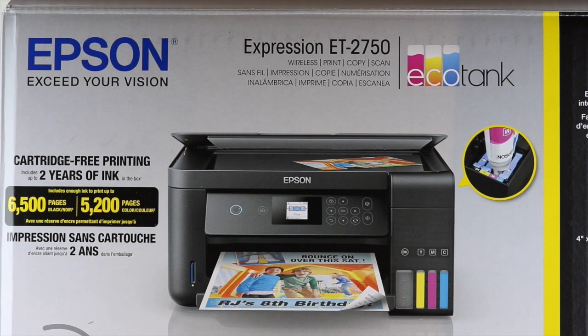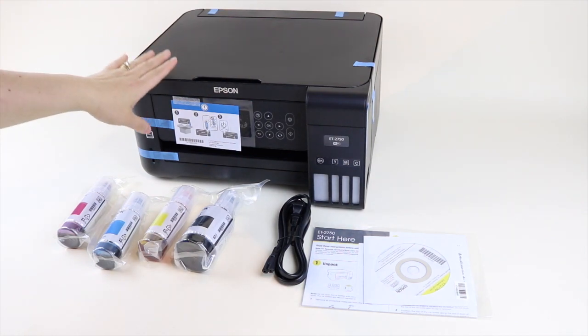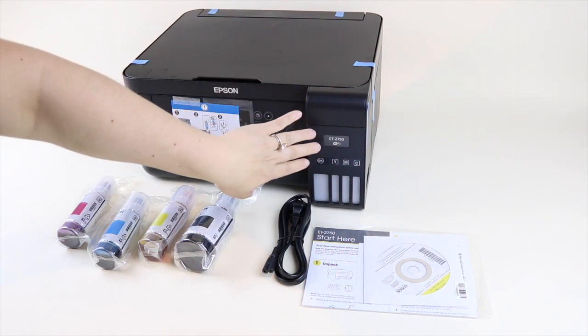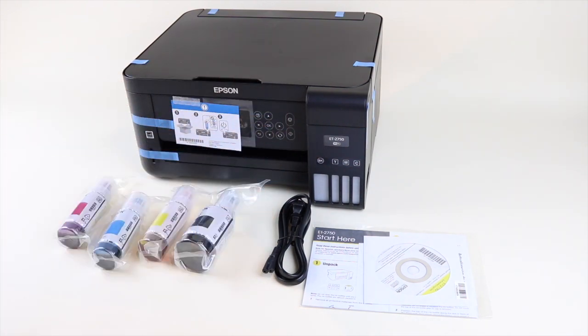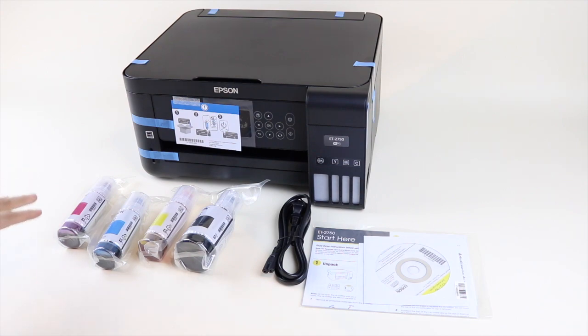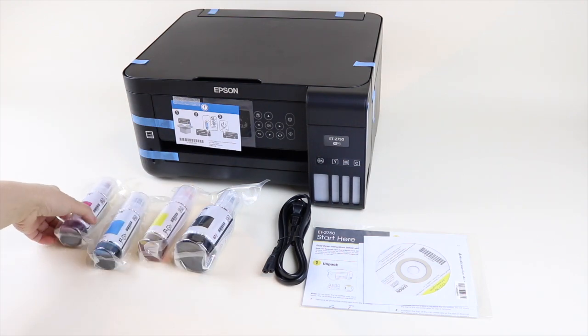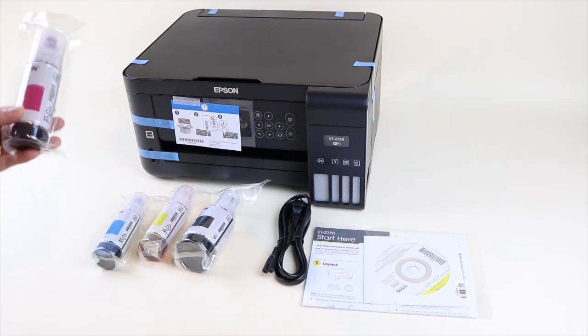Let's get started and set up our printer. I've just unboxed my new Epson printer — this is the ET2750. I picked this one up at Costco. Any Epson EcoTank printer should work with what I'm about to show you, so just look for an Epson EcoTank and grab whatever you can find because they're kind of hard to find right now.